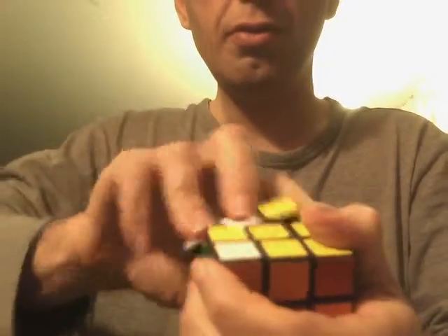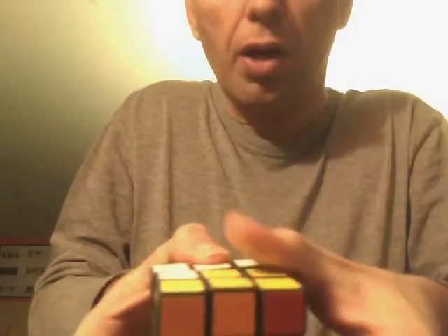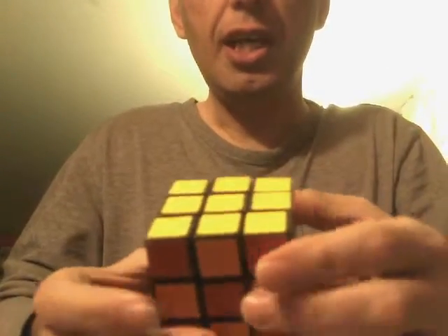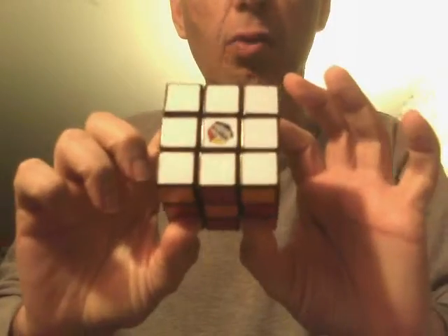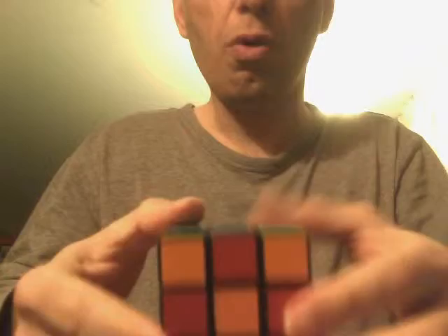And you just go twice, twice, twice, twice, twice, twice. Now as you can see, the yellow is solved and the white is solved. As you can see, the other four are not.